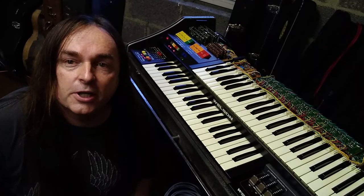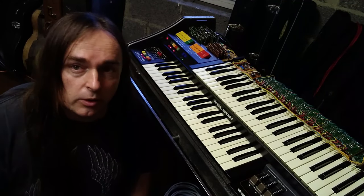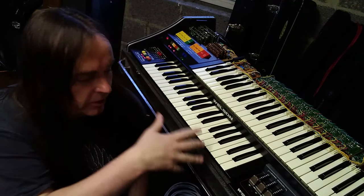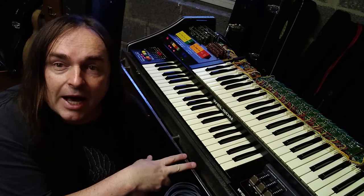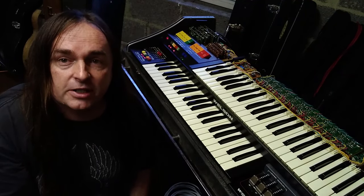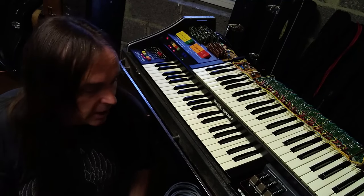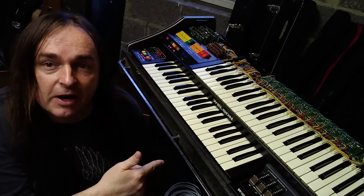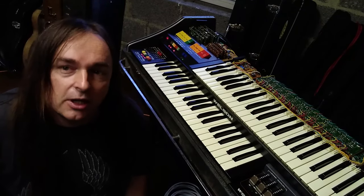This is a follow-on to my last video all about the Roland TR-77 drum machine. When I bought that drum machine it came with this - I saw it for sale with the drum machine on top, and that's why I bought it. I wanted the Roland TR-77, otherwise known as the Ace Bentley or the Arthur Brown drum machine.